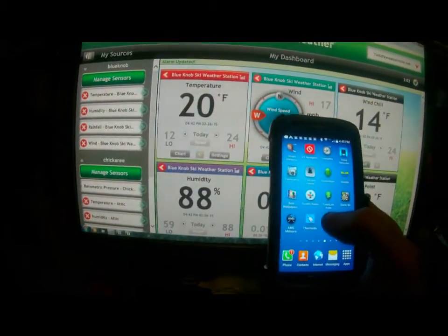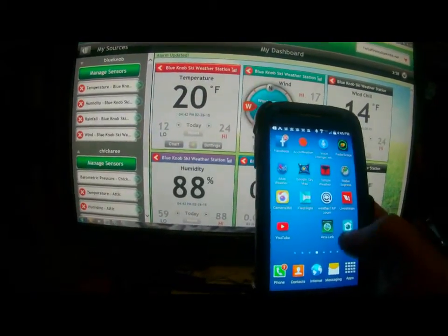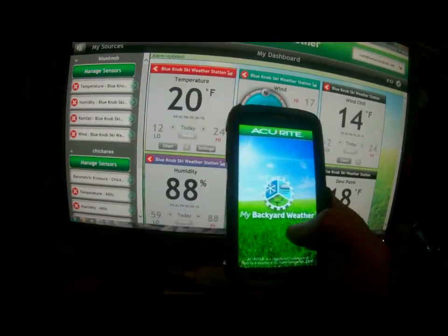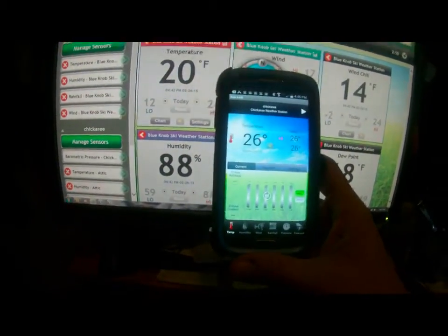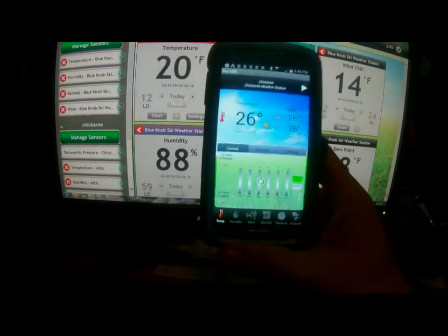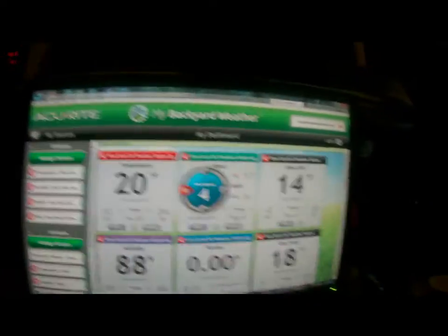You can go onto your phone and download the AccuLink program — it's called My Backyard Weather AccuLink — and right there you can see my weather station coming up on my cell phone. Very, very convenient.